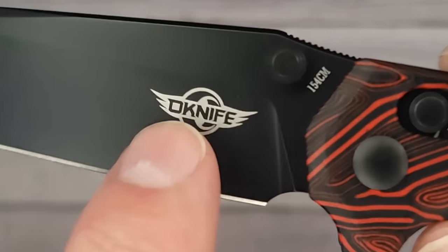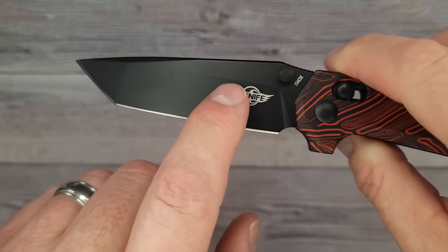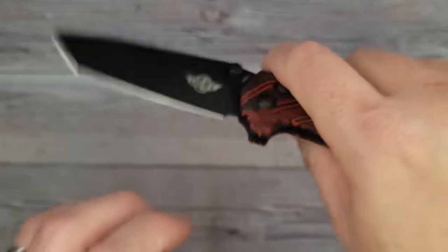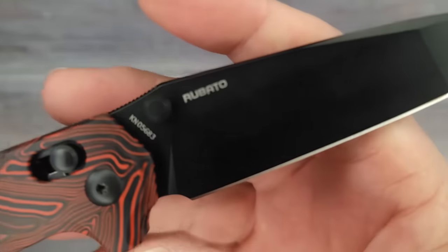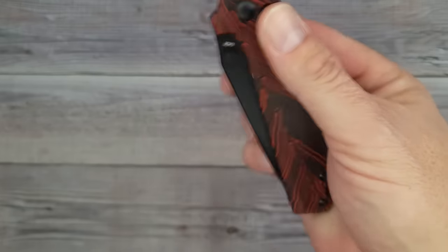They did put the O-knife symbol back on here. The last O-knife that I looked at didn't have the symbol, and I thought it looked really good without it. You could put the symbol on the clip instead — but that's a discussion; you let me know. There's your model number — the Roboto. Now we're going to go to the next thing.